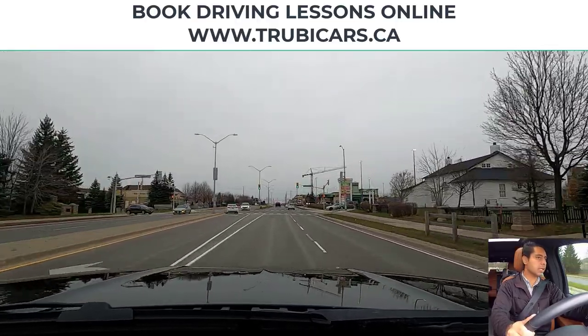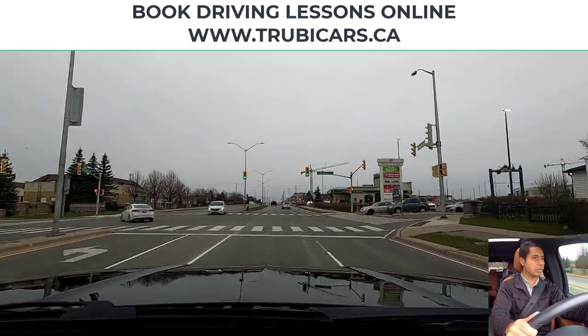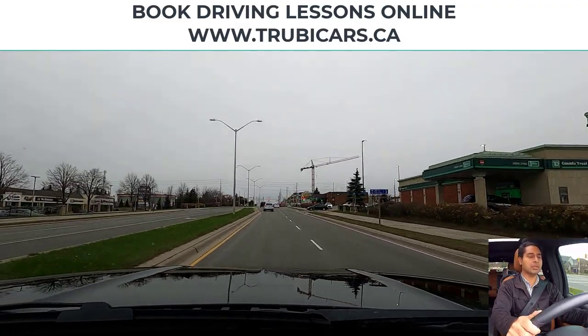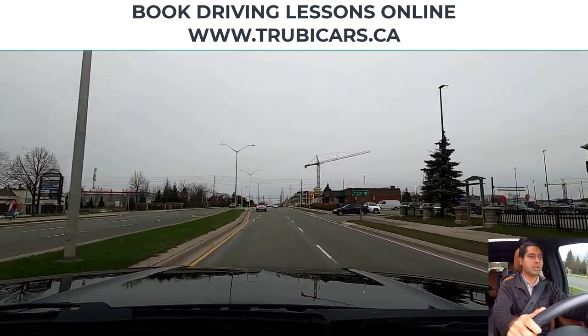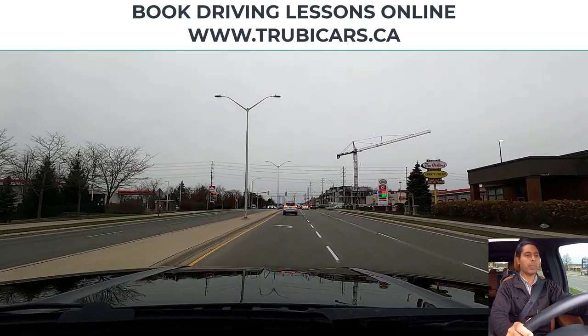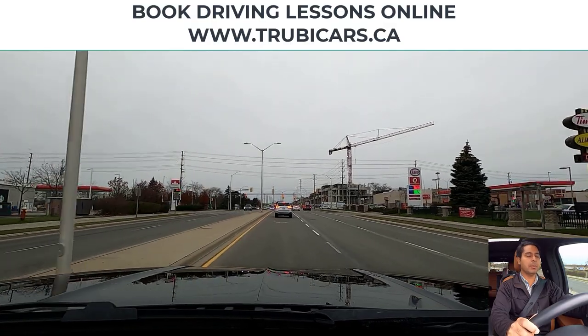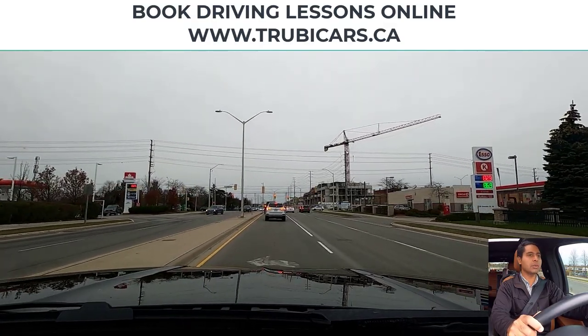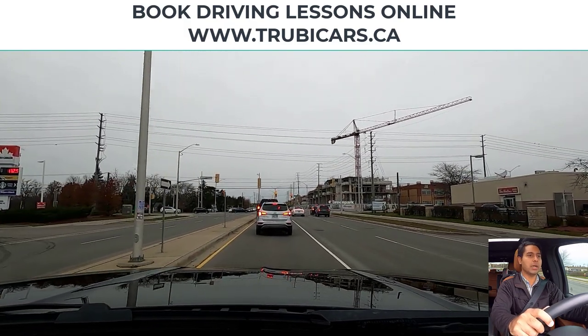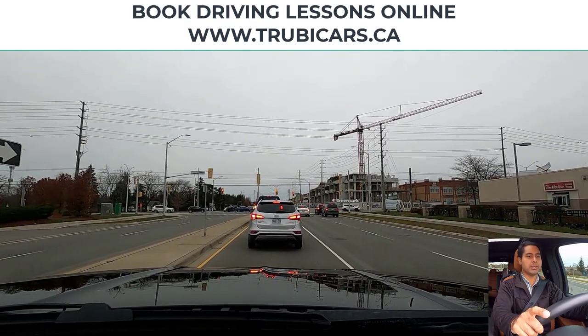Scanning the intersection here — looks clear. At this intersection we are turning left, so I'm going to signal left, shoulder check, then move into the left-hand lane. Same thing here — light is red so I'm slowing down, maintaining distance from the car in front of me. I can see the back wheels.